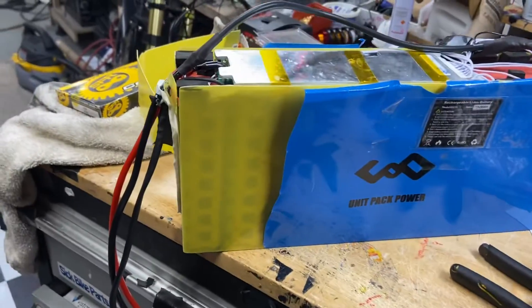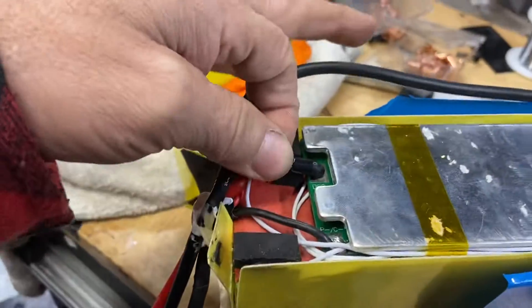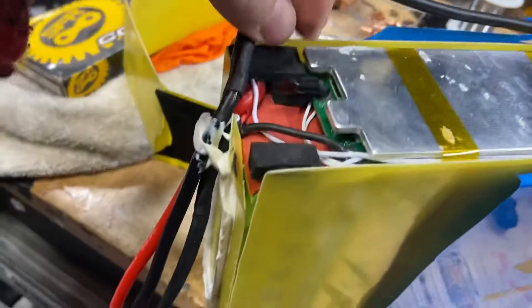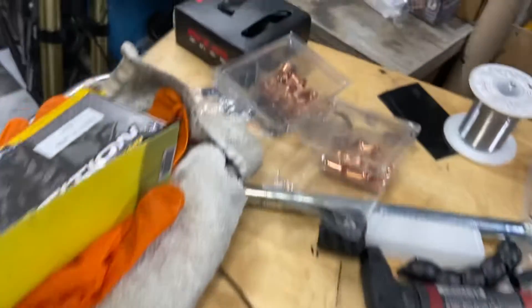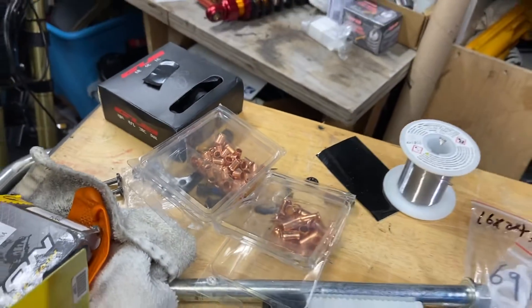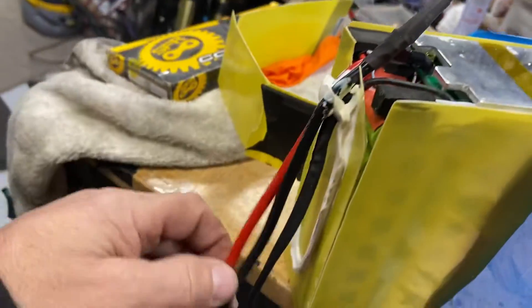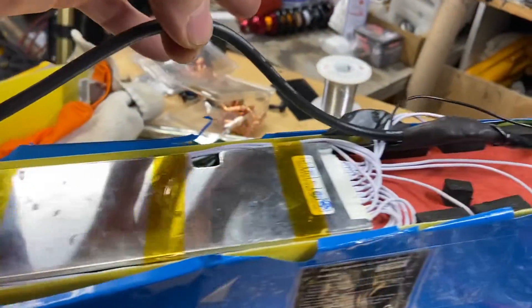What you want to do is cut the thick discharge wire that goes to the BMS. Cut it right here — I joined it right here using copper crimp rings. It's clean and good for thick cables. You trace it and it goes from here, around the BMS.